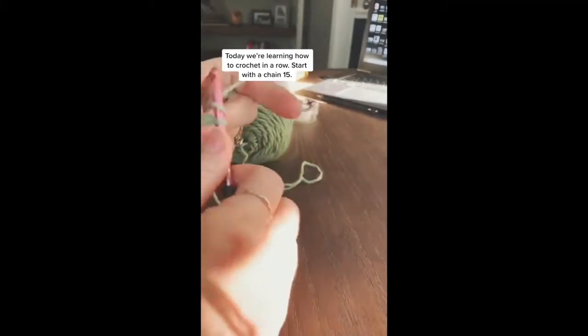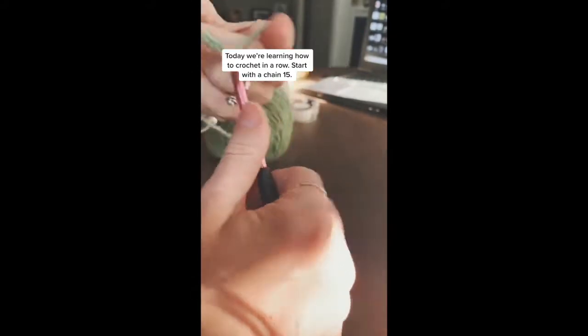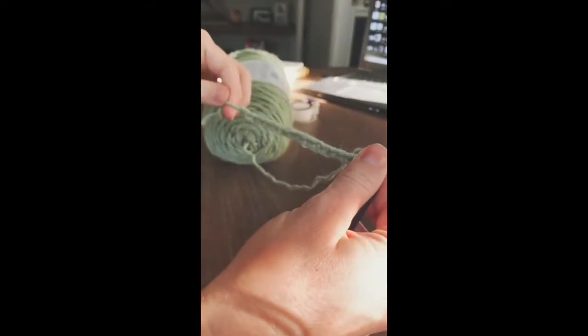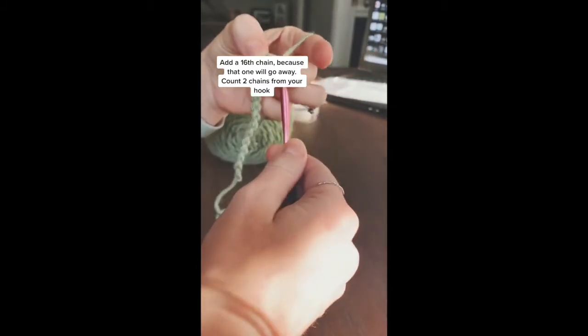Today we're going to learn to crochet in a row, so you're going to start with a chain 15. Now this is sped up — I do not crochet that fast. You'll crochet one extra chain to make it 16.